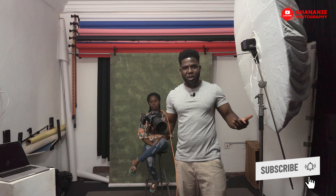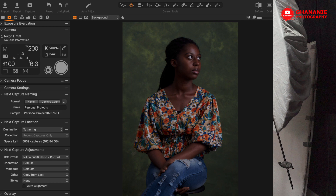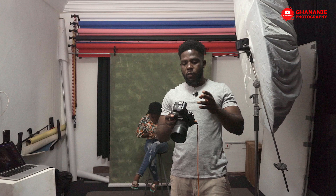Let's take one shot and see what we get. So this is what we have — as I said, I want it to be very dramatic, but this looks too dark. Let me move the light around this way and then increase the power. Let me give you the details of the settings I'm using: shutter speed 1/200, f6.3, and ISO 100. The light is currently on 1/32.